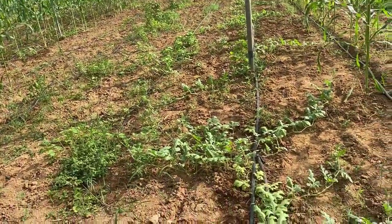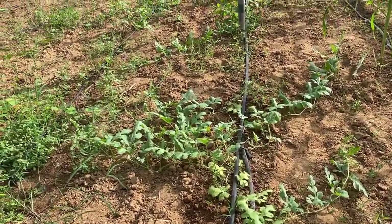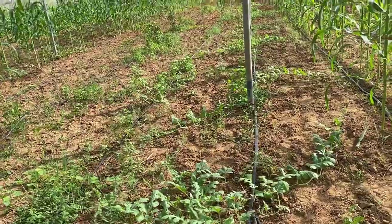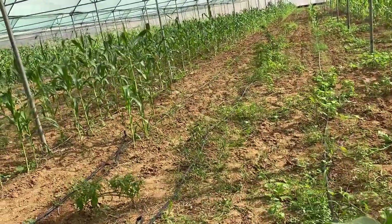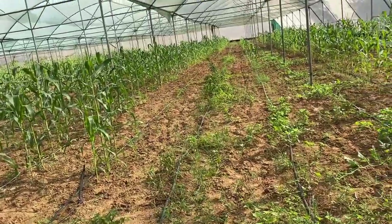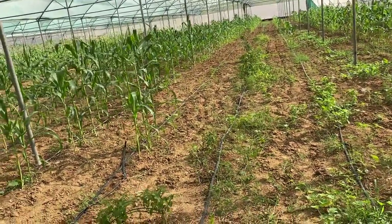Next to this, on the first pole line, we have planted some watermelon this season and you can see the very good growth of the watermelon vines. We are going to get some crop from this in a little off season.